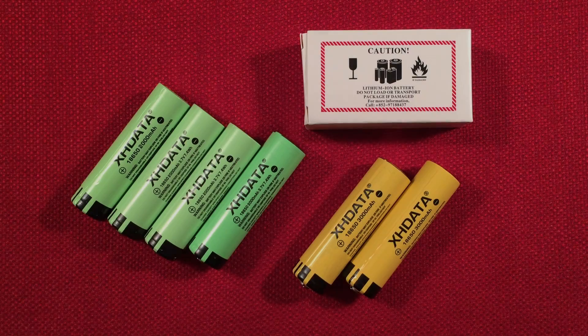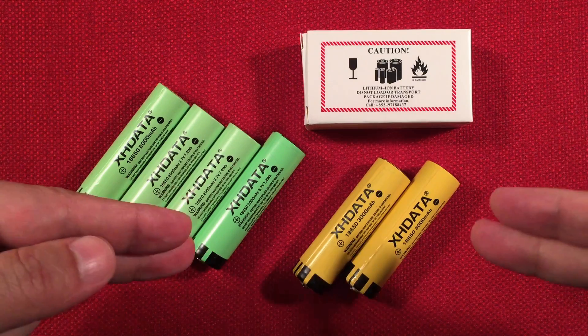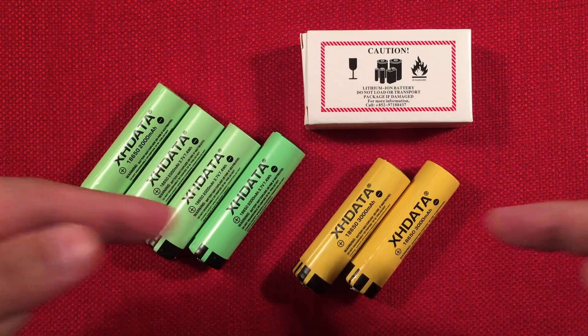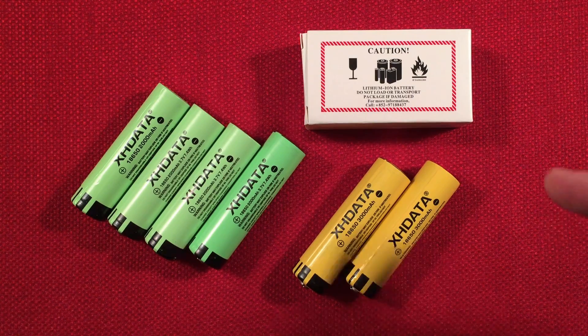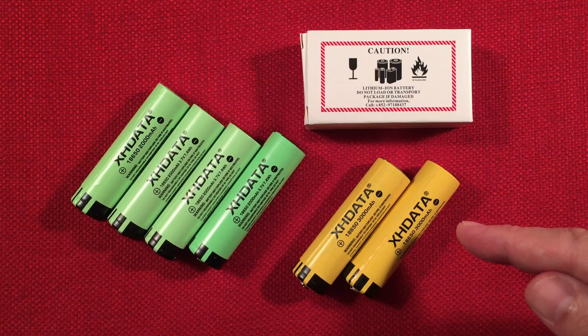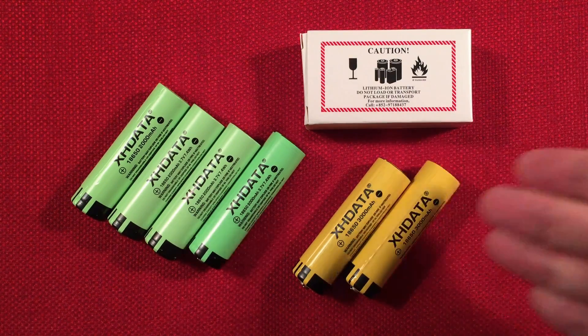Hello and welcome to Tuner Tips by Todderbird. In front of us are the XHData 18650 3000 mAh unprotected button top batteries. You can get a 2-pack for $9.98 from xhdata.com.cn with free shipping to the US and Germany. You can also get a single unprotected button top for a total of $7.79 shipped, but spend the extra $2.20 and get the 2-pack.